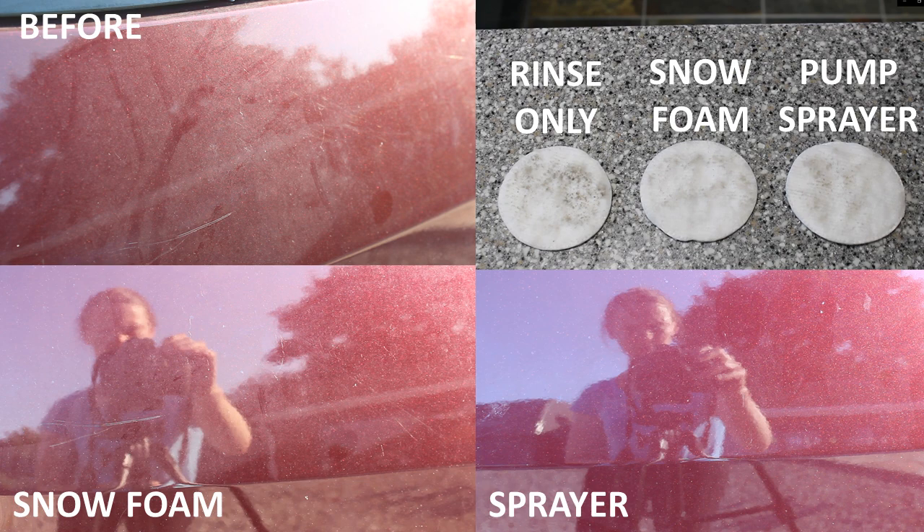Neither application method was completely effective. I thought they probably could have done more at a 4% panel impact ratio — the car had no protection on it and was reasonably dirty, so it perhaps needed something like Surfex HD to lift more of that traffic film. But it showed me that between the two application methods, I couldn't really tell much of a difference.